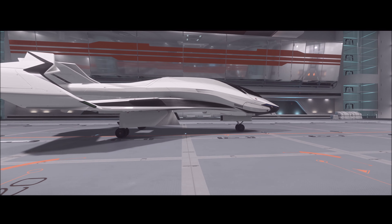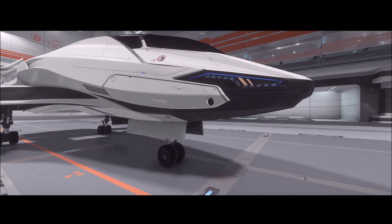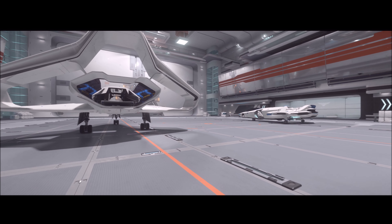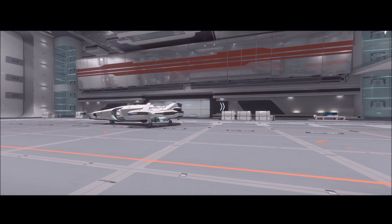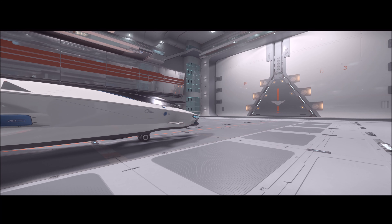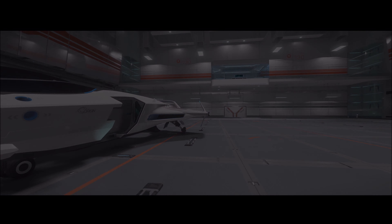Finally, in the hangar you can see the size difference between the 300i and the 100i. The 300i is definitely much bigger — it stands higher off the ground and has more space in the body. After the 100 series came out, the 300i just doesn't have as much shine to me anymore. Other than maybe the 350r racing ship, I may not even keep my 300 series ships because I have other ships that do the same thing better. Thanks for watching — I'm Mud Dog with the Texas Space Navy, and I'll see you out in the 'verse.